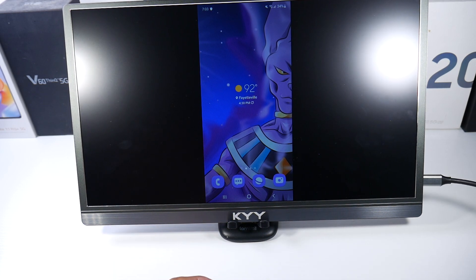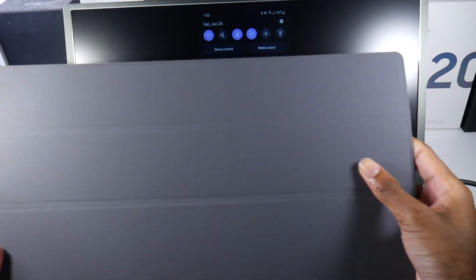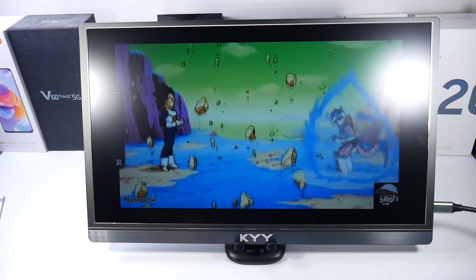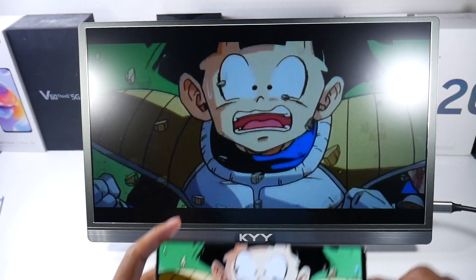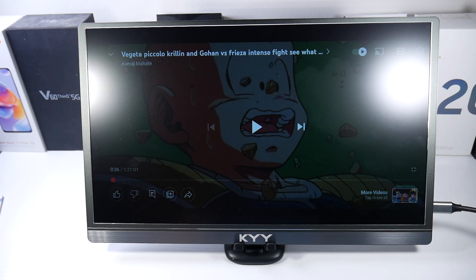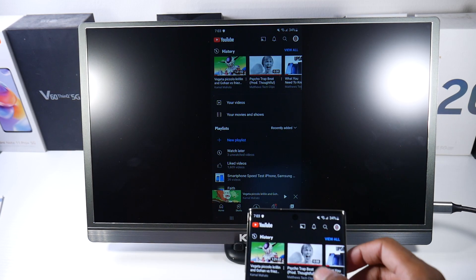The case is scratch-proof and waterproof, which is really nice for travel. Right now I just have it docked up, but the case is very high quality — it works off magnets. I've just been watching some content on this monitor and it's a really nice-looking display. Since we're connected via cable, there's no latency at all — everything is extremely fast.